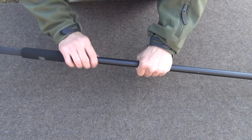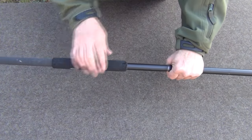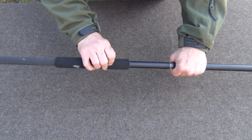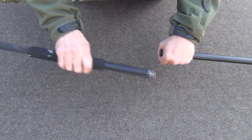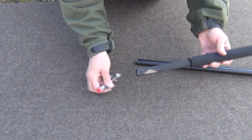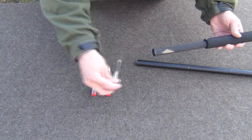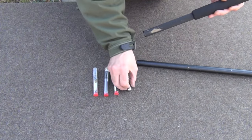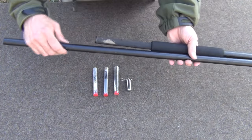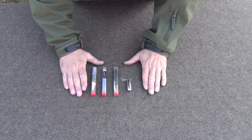This does come apart right here as well. There's a bit of foam here to make it more comfortable when you're hiking, and I believe it is replaceable. When you unscrew that, inside we have one, two, three plastic tubes and then a small stainless steel tube. This is what we have for our survival items.